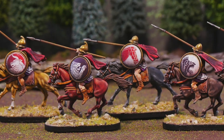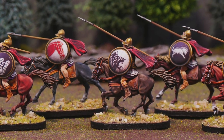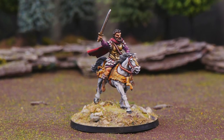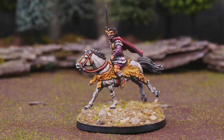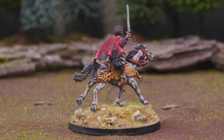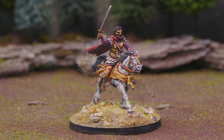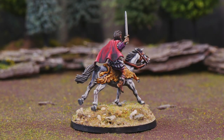That's a Little Big Men shield transfer from the Carthaginian set — I'm using the more generic ones since I'll use these as Carthaginian citizens, Macedonians, or successors. For the unit itself I went with plain steeds, but I did convert up a warlord from this kit using a different sword, head, and cloak with a little green stuff to bulk out his shoulders, and gave him the lion-pelted horse so he stands out as a special model.